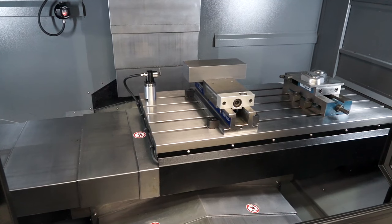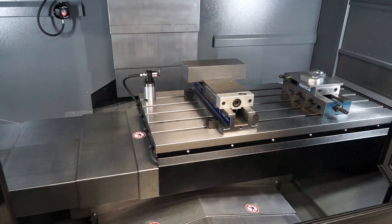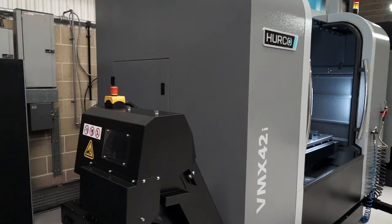So what additional options would be available with a machine like this? To be fair, this one as standard has a lot of kit. It has full coolant wash down around the surround and a swarf conveyor.